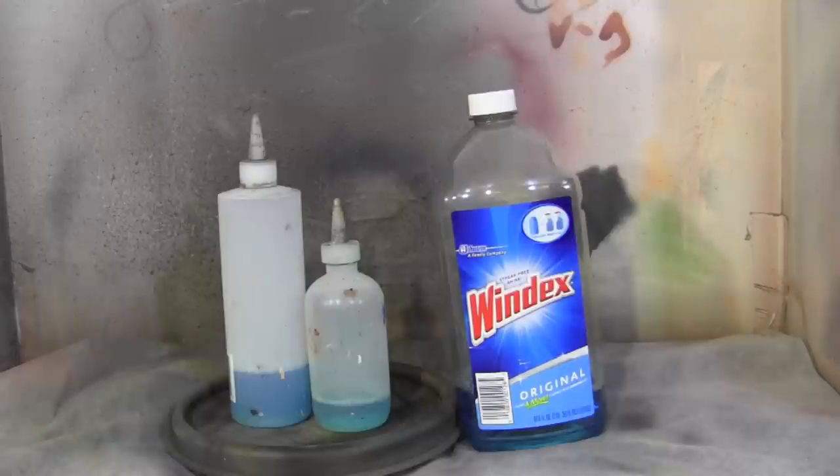Since I use mostly acrylic paints, I found that my mixture of Windex with water works out pretty good. But if you use straight Windex in your airbrush and there's a little drop left that didn't dry out and you throw the next paint in, the Windex reacts to that and you start having problems. So that's why I never use straight Windex — it's always a mixture of water and Windex.